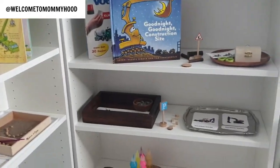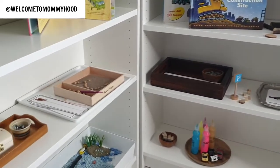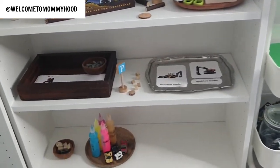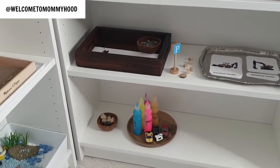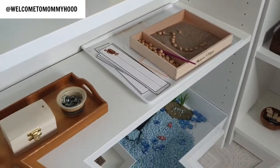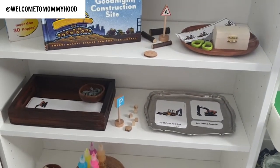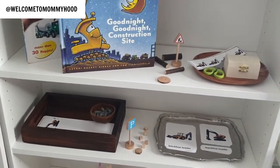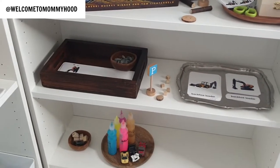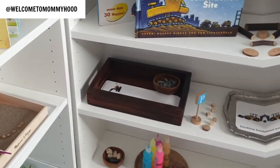I don't keep my shelves too full — there are only a few activities on each shelf so my child doesn't get overwhelmed and can easily see everything available. I swap activities out more often rather than putting everything out at once, because the more things or decorations present, the less likely she is to actually use the materials.